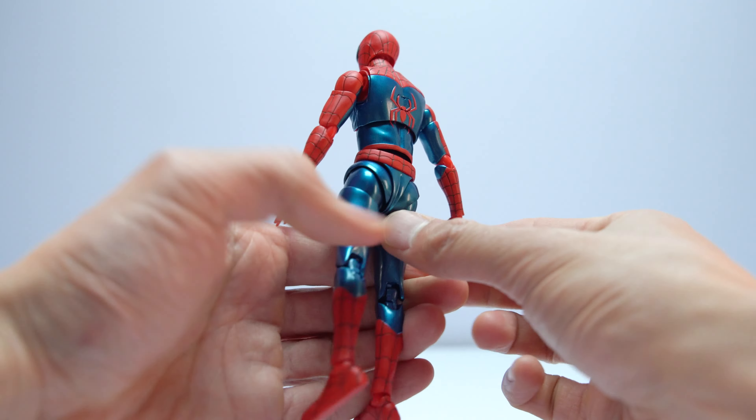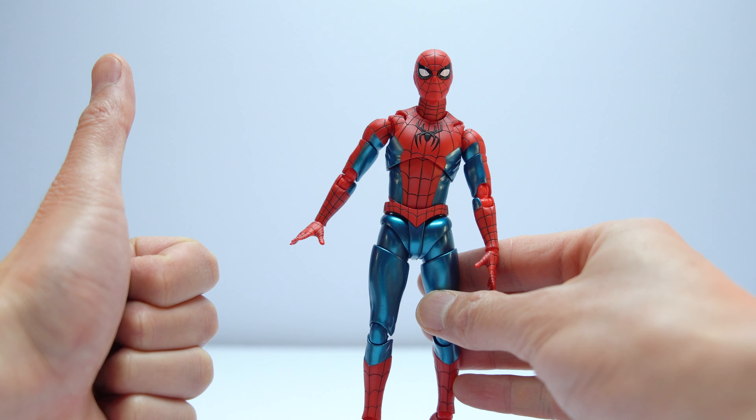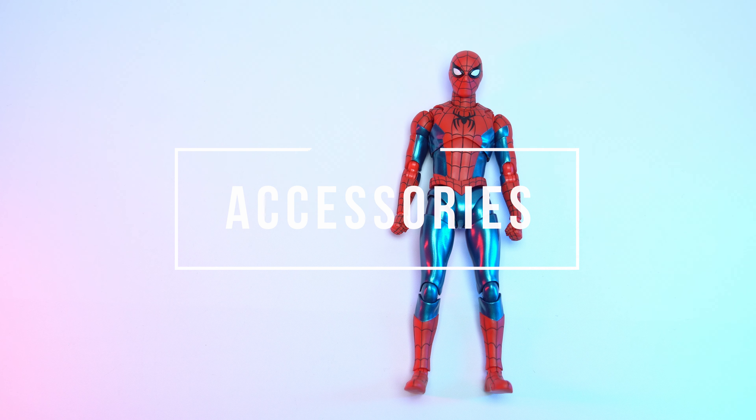All in all, a solid 8 out of 10 for articulation as far as Spider-Man figures go. Would have liked the lower waist to have some swivel, and it's a little ugly from the back, but other than those two things I really like it.